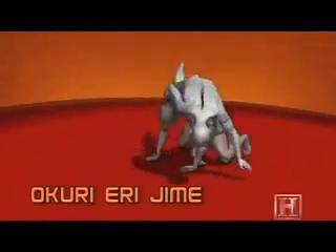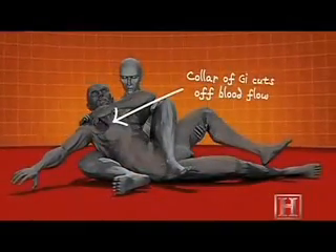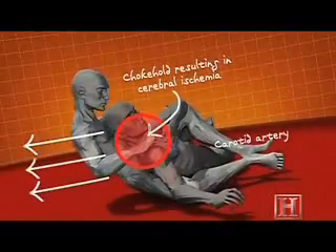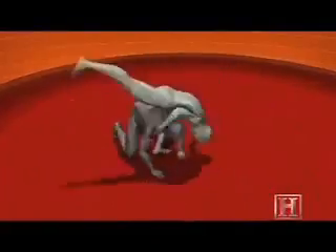You use the strength of your legs to maintain your dominant position while you secure the choke. Just a few pounds of pressure on the collar of his gi is enough to reduce the blood flow to the brain to a trickle and end the match. Hold this move for 10 seconds and the fighter will black out. Hold it just a bit longer and he's dead.